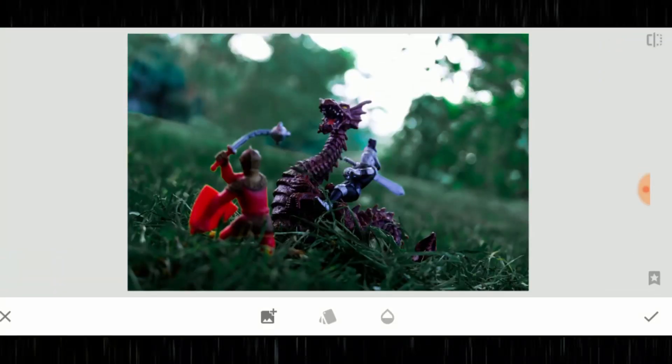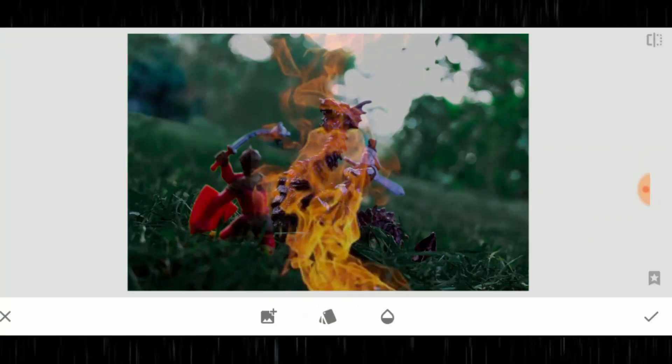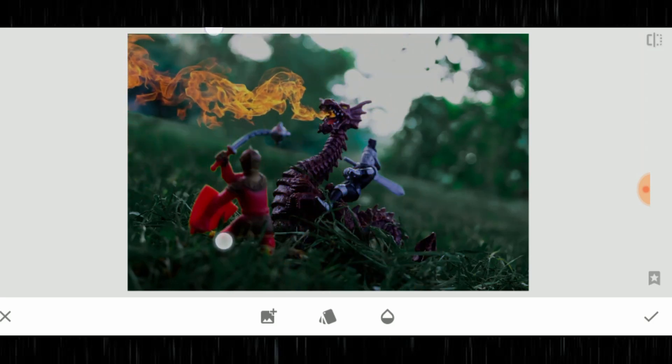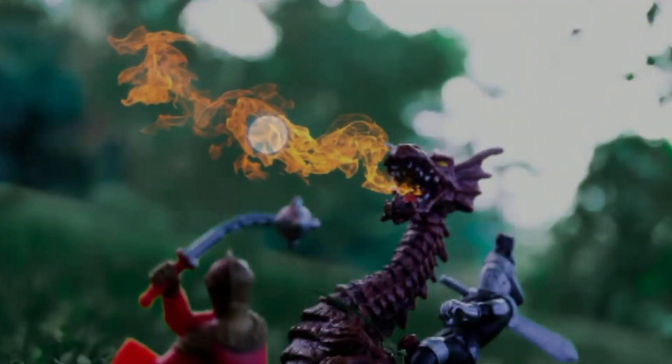and just tap on that. You'll be brought to a little menu at the bottom — the first icon is the picture with the little plus sign, so you tap that to add an image. Now you're going to pick the image you want to overlay on top — I want to add the fire. When it loads the image in, you'll have to pinch and zoom and adjust it to where you want it, making it bigger or smaller by pinching.